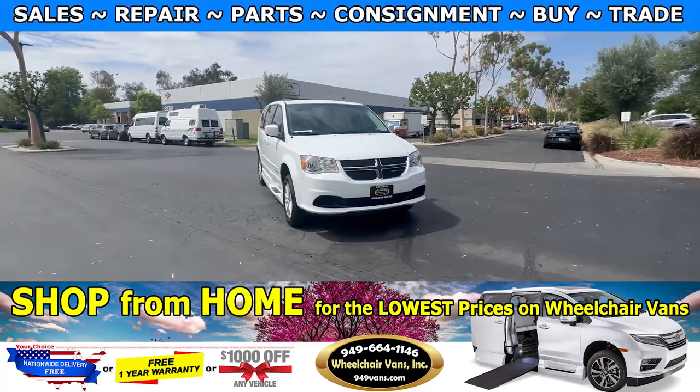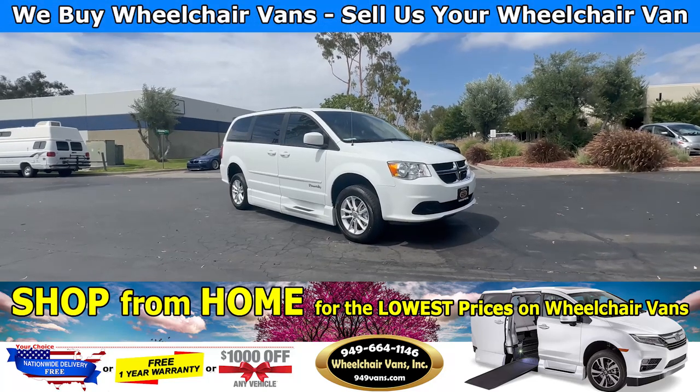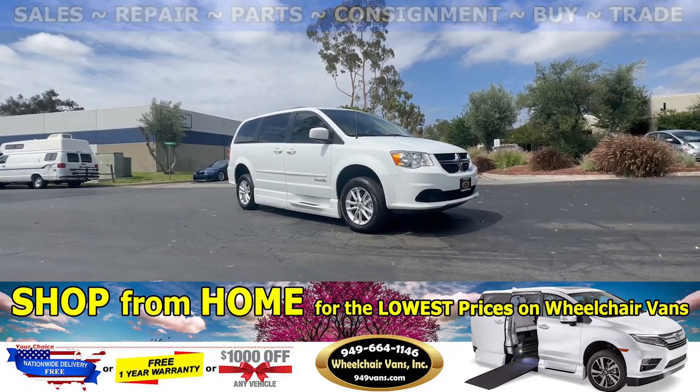Hello and welcome to Wheelchair Vans Inc. Today I will be going over a 2016 Dodge Grand Caravan equipped with the BraunAbility Power Foldout Ramp.